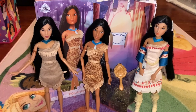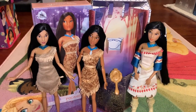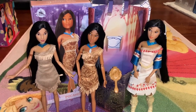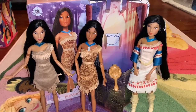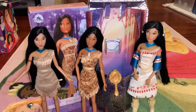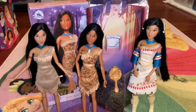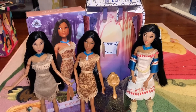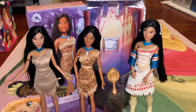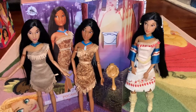Those are three versions of Pocahontas — I hope you enjoyed the comparison! I have a lot more classic dolls to look at, so if you enjoyed this please let me know. I hope I've sold you on the best Pocahontas classic doll so far. Make sure you subscribe to my channel and check out my posts on TikTok and Instagram. Have a magical day — see you next time, bye!